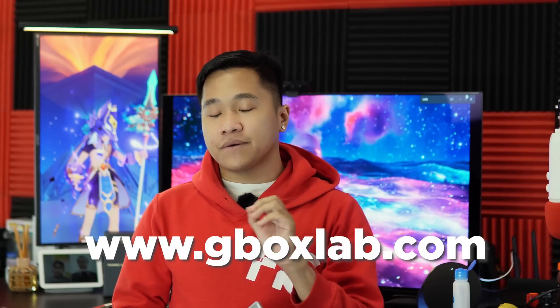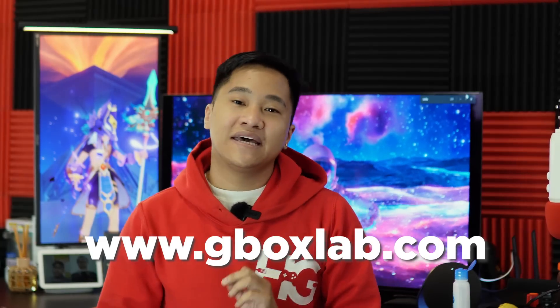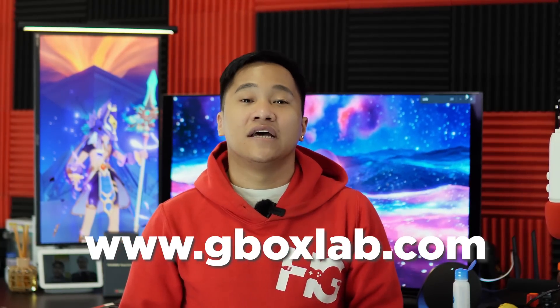Remember, just go to Gbox or the official website — www.gboxlab.com — and update your application as needed so you can maximize your Gbox application to its fullest potential.